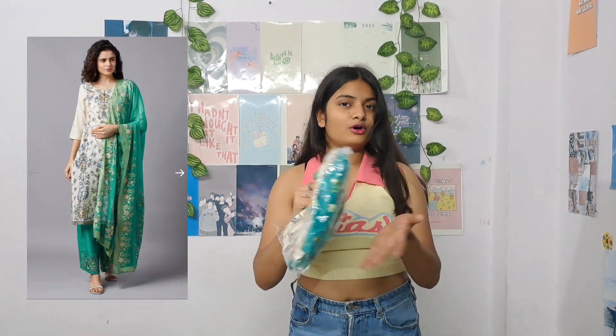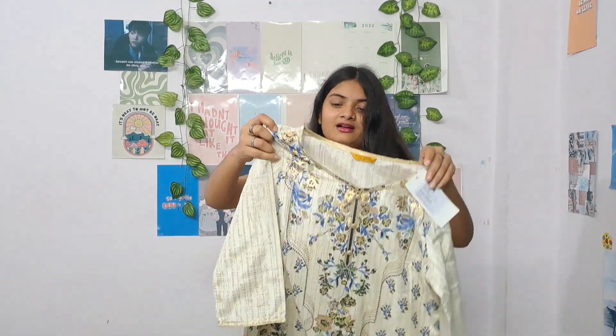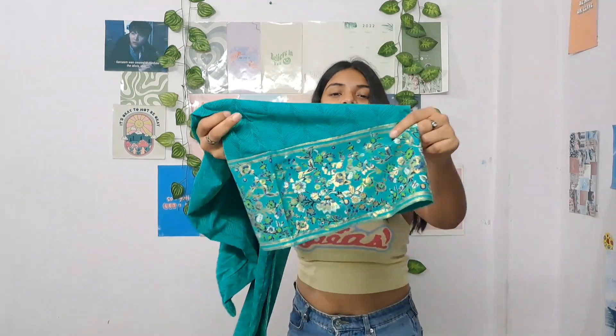The next thing I have is this kurta set, and I love it so much. The print is done in blue color, and the plazo also has the same print on its border — you can touch and feel it. The print feels really nice, like it's literally hand-painted. I don't think it's actually hand-painted but it has a lot of detail — look at how beautiful the detailing is at the bottom.